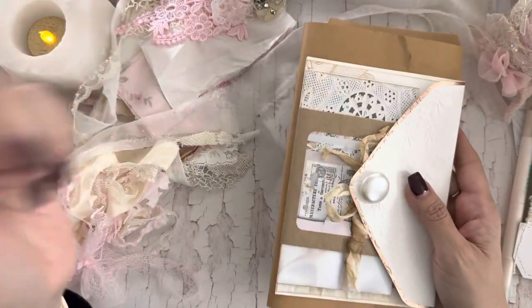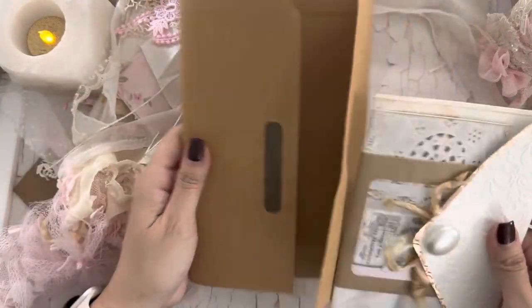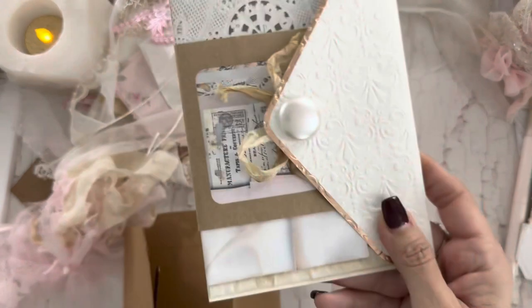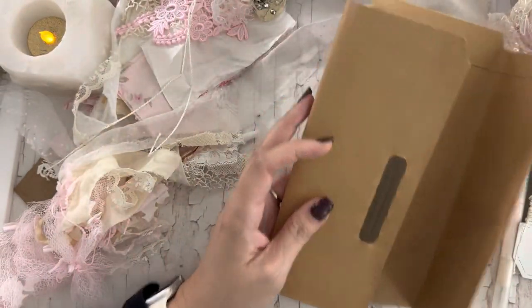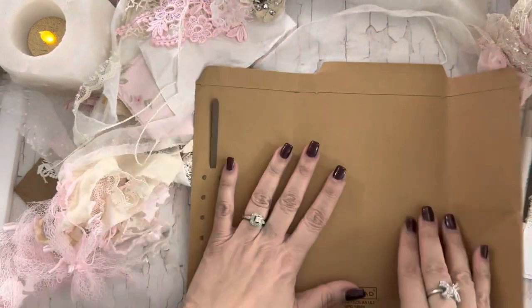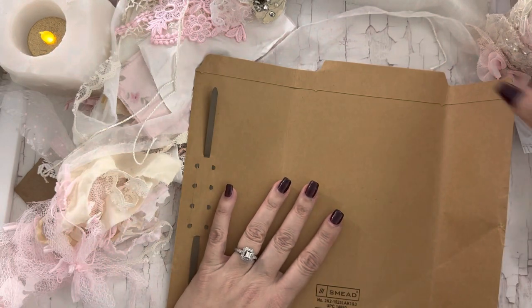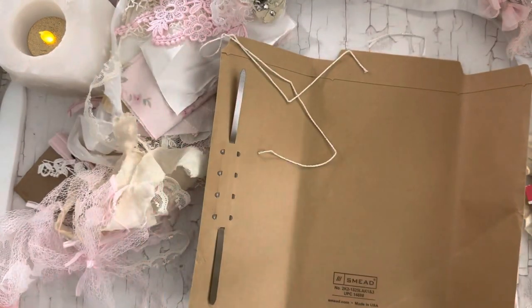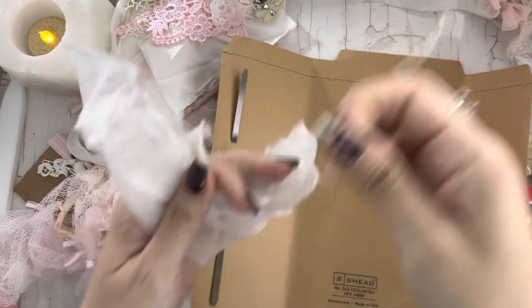So we'll glue that once we're done. We've got the closure situated — we can come back and decorate this later. Let's get on to decorating this. Because I wanted this in the back too — these two are our closures.